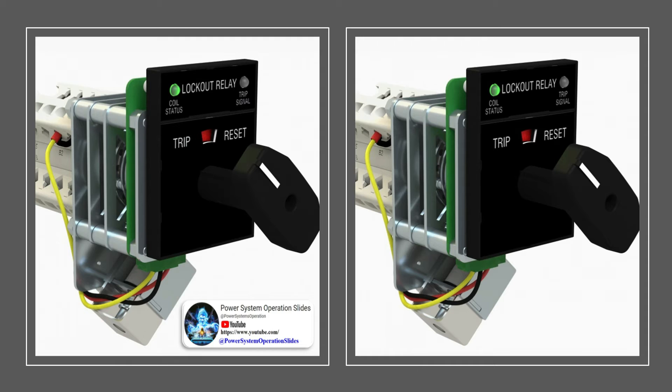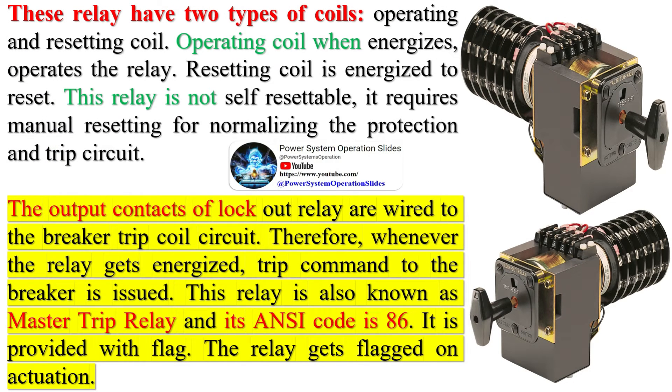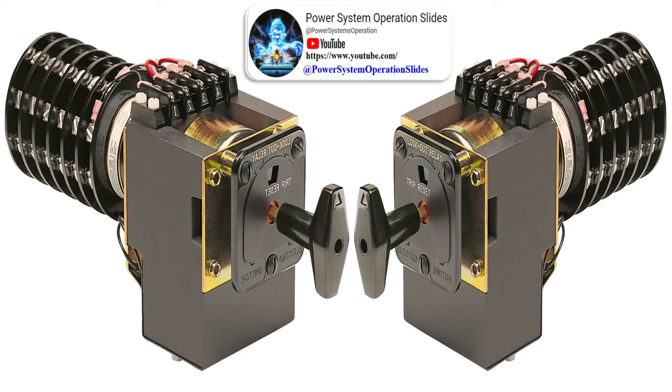The purpose of an 86 relay is to serve as an intermediary element between one or more protective relays and one or more control devices, both expanding the number of control elements actuated by any one protective function, and also providing a latching function which must be intentionally reset in order to resume normal operation. These relays have two types of coils: an operating coil and a resetting coil. The operating coil, when energized, operates the relay; the resetting coil is energized to reset it. This relay is not self-resettable — it requires manual resetting for normalizing the protection and trip circuit. The output contacts of the lockout relay are wired to the breaker trip coil circuit, so whenever the relay gets energized, a trip command to the breaker is issued.